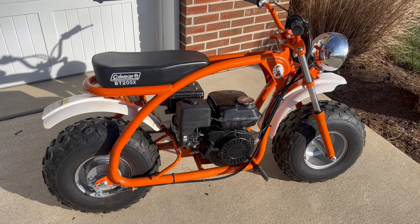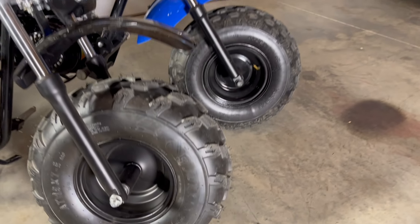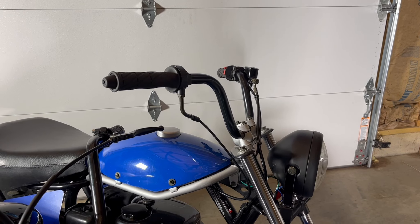We'll also throw in a few references to the Coleman BT200X. Some obvious initial differences are that the Trailmaster has a 10-inch longer wheelbase and longer forks, which put this handlebar about 3 inches higher.